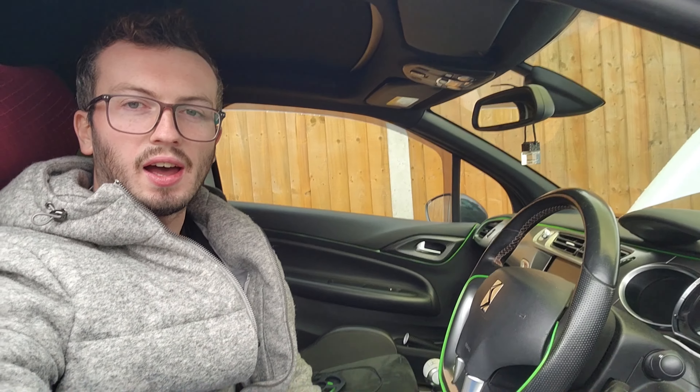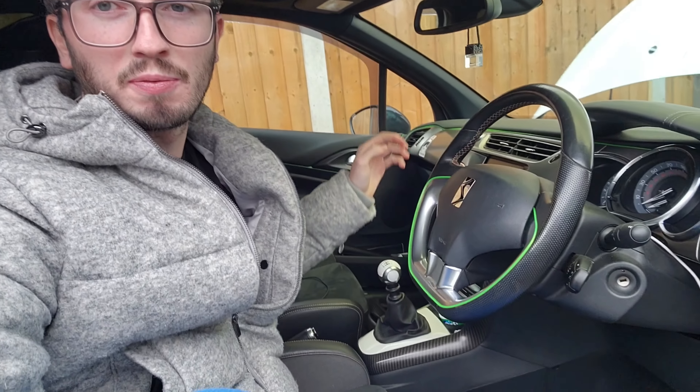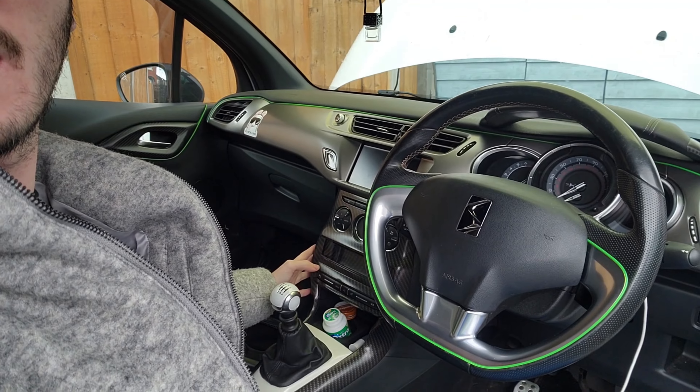Hey guys, got a nice one today. This is going to be a video for changing the steering wheel. I've already replaced this one and made this video before, but I found myself a performance steering wheel so now I'm making a better video. The only difference really is the carbon surround versus the chrome surround. The previous owner put an aftermarket one in, so I replaced it with a performance line one at the time — but now I'm replacing it with the proper carbon, which will match the handles and the center console.